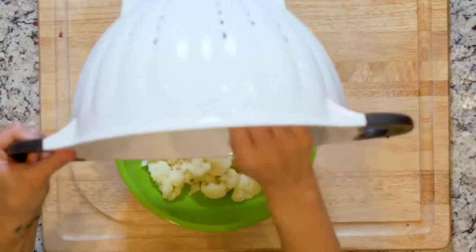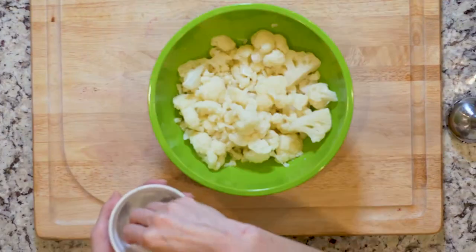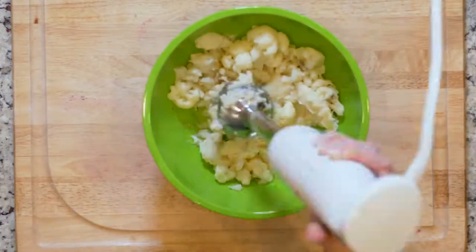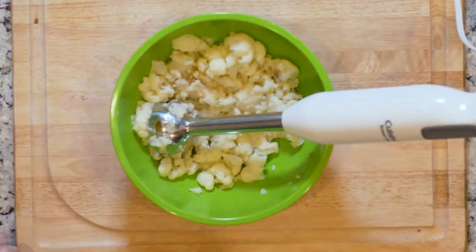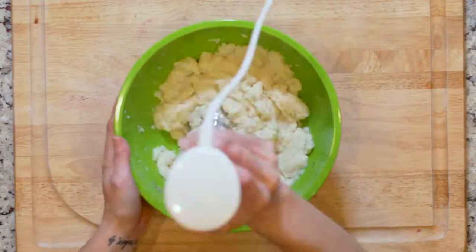After you've rinsed the cauliflower and while the meat is cooking, place the cauliflower in a medium bowl with a little salt and pepper and use an immersion blender to mash the cauliflower. Add a little oil or butter if needed to smooth it out. Alternatively, you can use a food processor to mash the cauliflower.